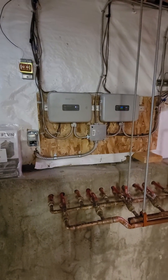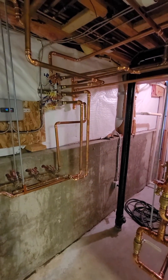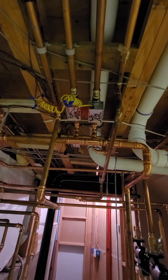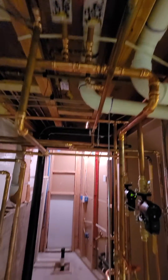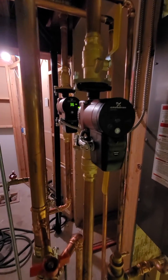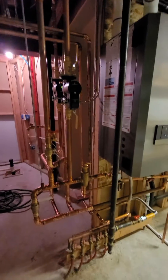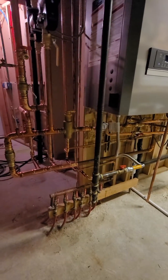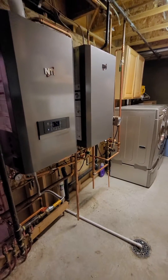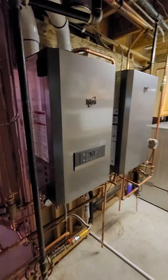We put in some zone control panels and new wiring, all new plumbing for supplies and returns, zone valves, and controls. We replumbed everything with press fittings for the most part, which was nice. We put in a couple of variable speed Grundfos pumps that are super nice with isolation flanges, and we have primary-secondary plumbing coming out of the boiler. Everything is plumbed and working great. We did a combustion analysis on the system and got it adjusted within parameters.